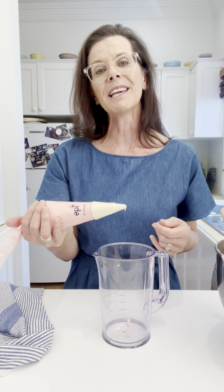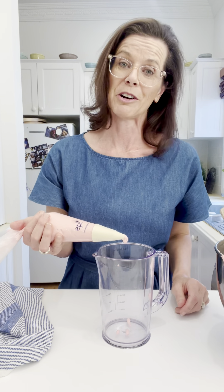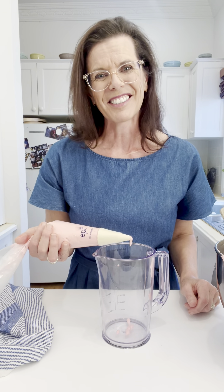So next time you're piping, give this little technique a try and see if it helps make it a little bit easier for you. If you have any other questions you'd like to ask me, please pop them in the comments below and I will be sure to come back to it in a future video. Have a great weekend and I'll see you soon.